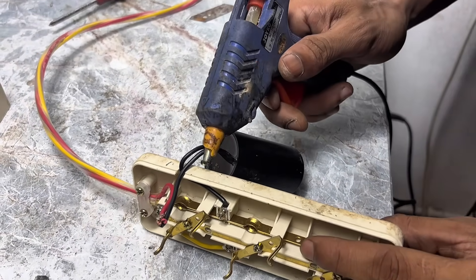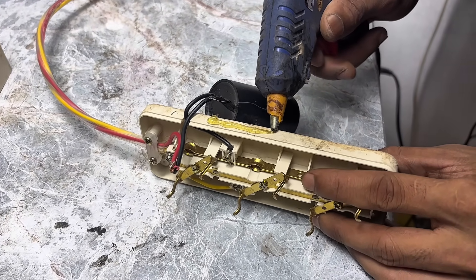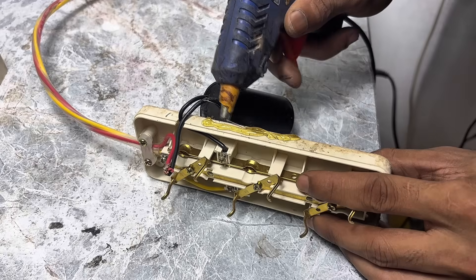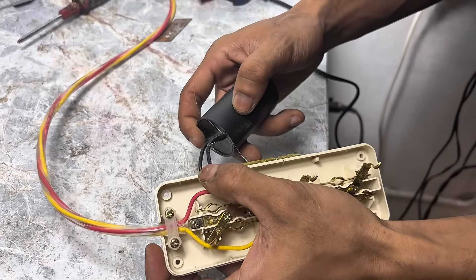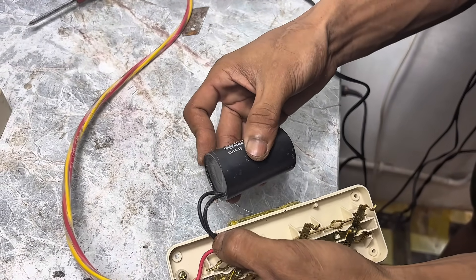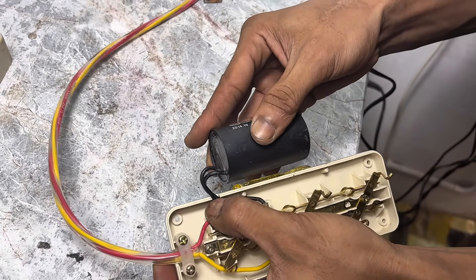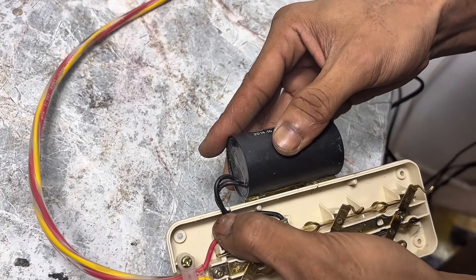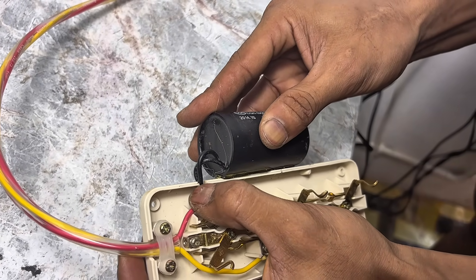After I successfully connected the cables, the next step was to attach the components to the side of the power outlet using a glue stick. This was to prevent the components from coming loose or shifting during use. Glue sticks were chosen because they're strong, practical, and dry quickly. With a stable and secure fit, this component will remain secure during long-term use.